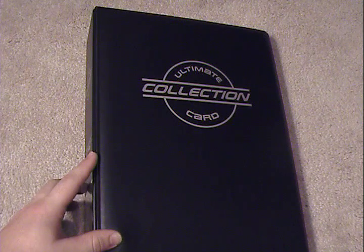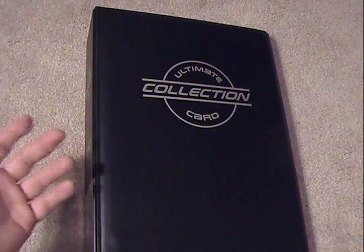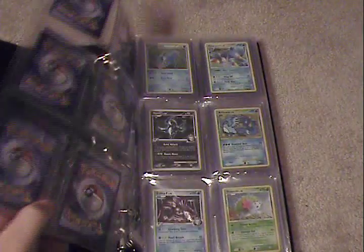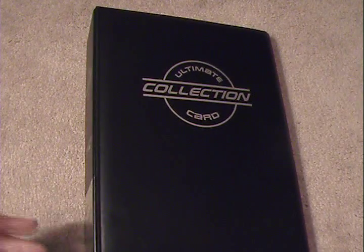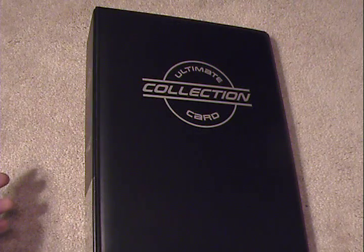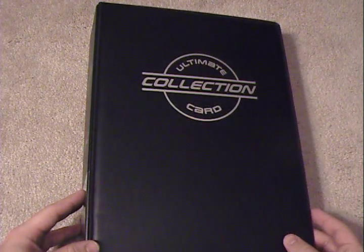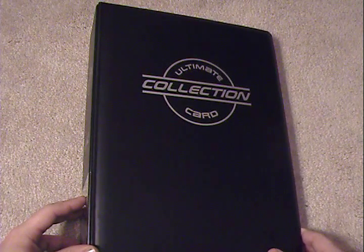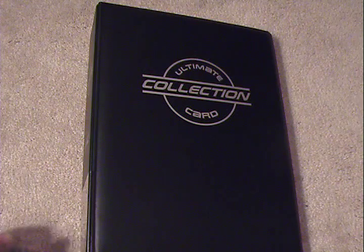If you're a high-end collector, this binder is probably for you. Top loaders generally do an excellent job protecting cards. Card saver ones do it a little bit better, but generally you have to keep them in a box and there's no real way to display them. With the binder, you solve that issue — you can flip it open and show off to your friends. Obviously much better for display purposes. But if you're just collecting for the heck of it or you're not real serious, this binder really isn't for you — probably not worth the investment. But it ultimately is a nice binder. So I hope that helps you out, guys. If you have any questions, feel free to leave them in the comment section below. I'm on YouTube several times a day so I can generally get back to you quickly. Thanks a lot for watching, and I'll have another upload again soon.